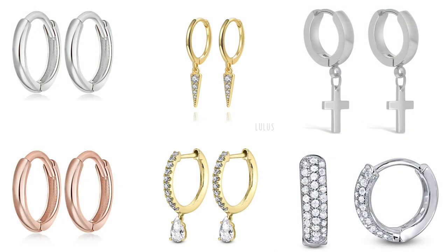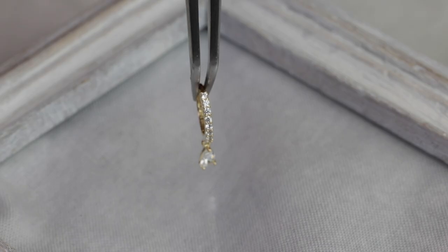At Lou's, we have so many different designs to choose from, whether you want plain hoops in silver, gold, or rose gold, hoops with charms, dangles, or gem hoop earrings. We have a wide range of high quality pieces that can match any look that you're going for.